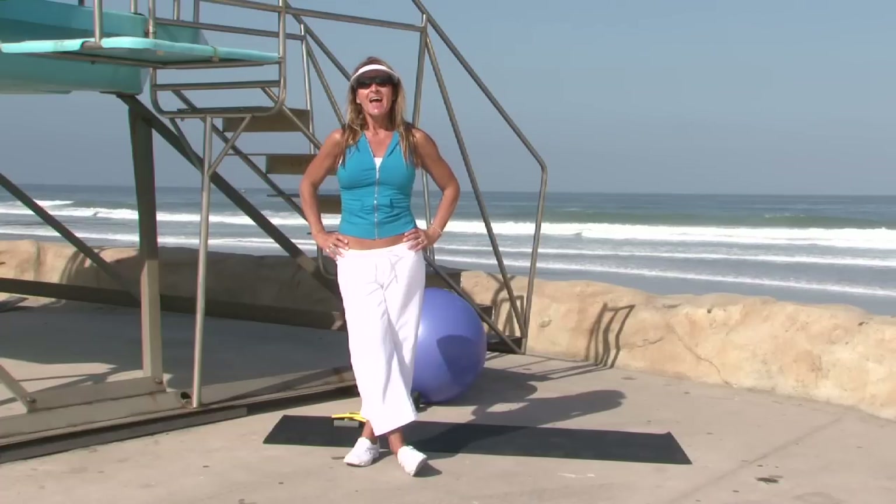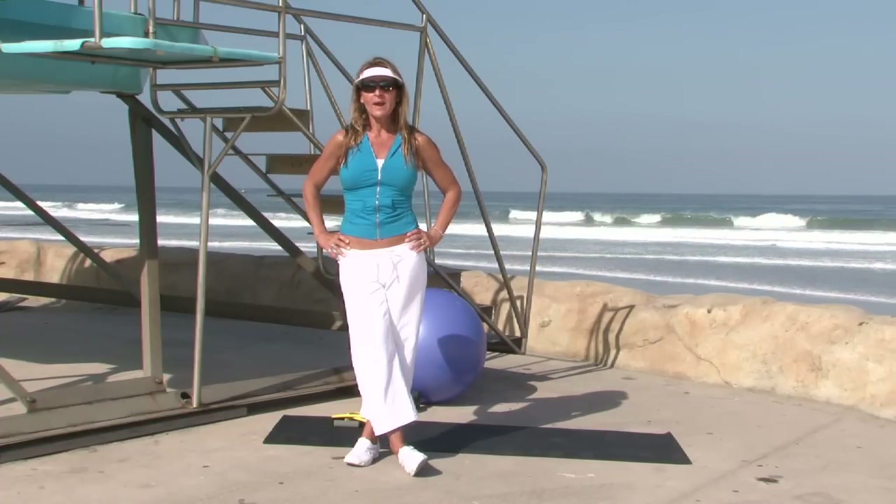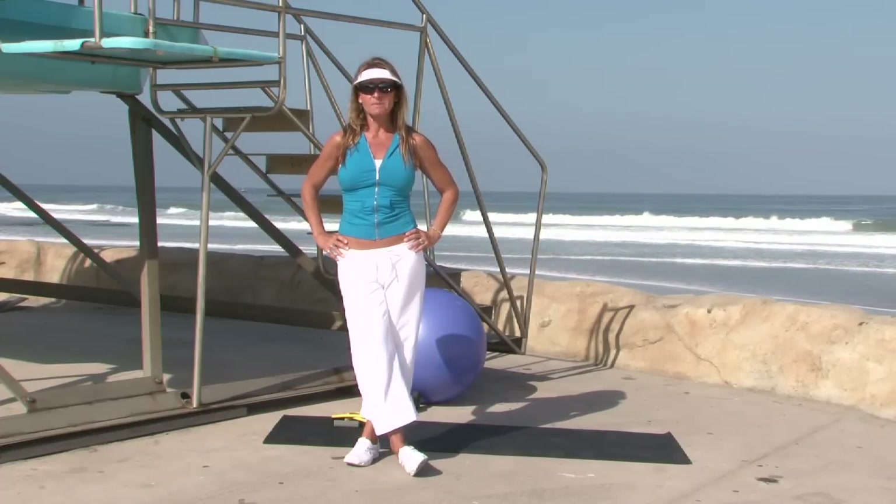Hi, my name is Kris Zeitler. I've been a personal trainer for about 15 years and a wellness coach for True Body Movement. Today we're going to talk about ways to train your lower trapezius muscles.